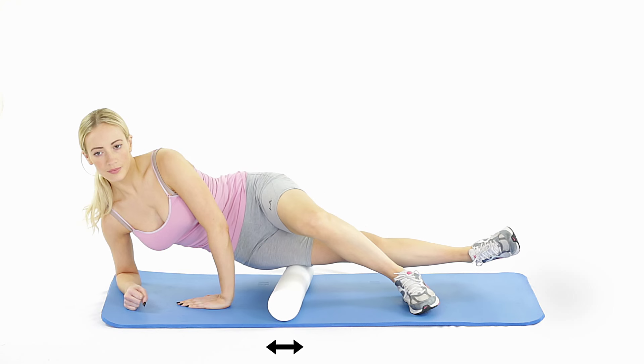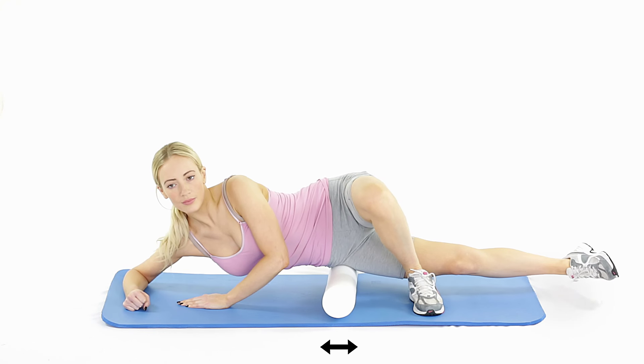This exercise loosens up a tendinous band along the outside of your thigh.